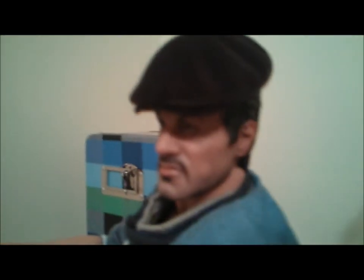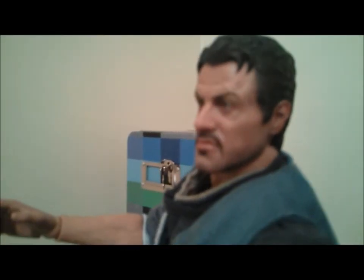I'll show you the sculpt without the hat — sorry guys, the camera does not want to focus and come out clear.